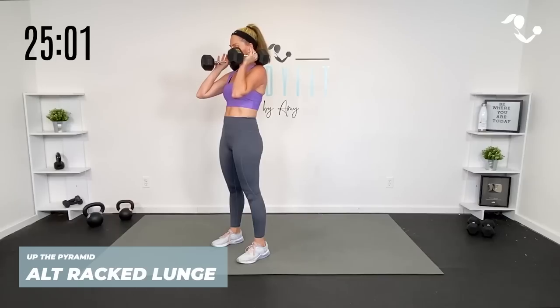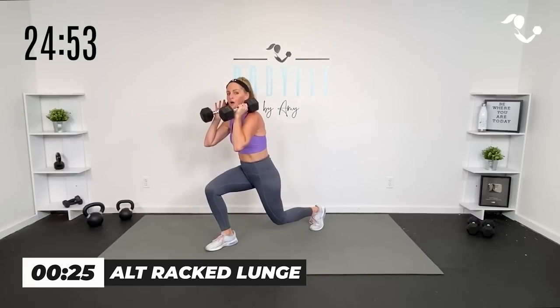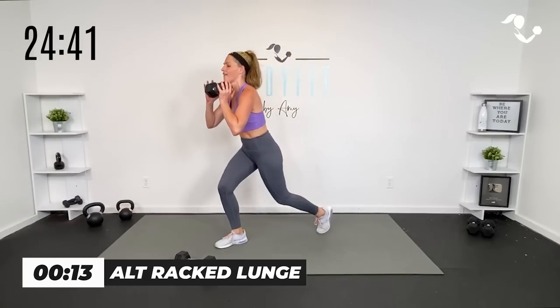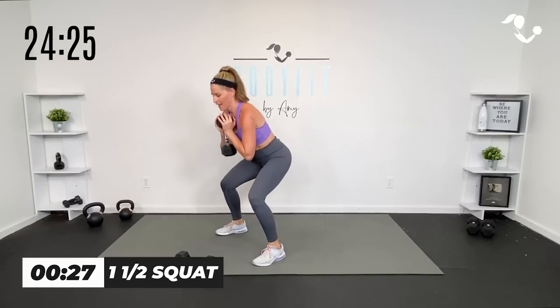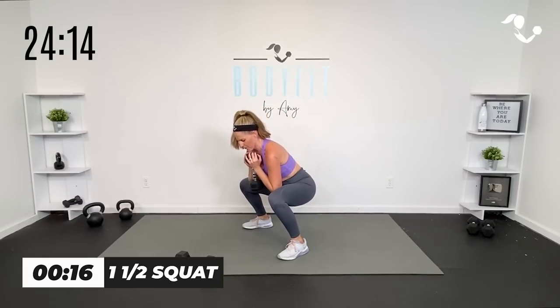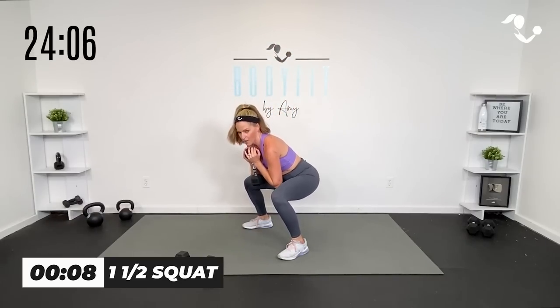Here we go. Zip up that core — rack lunge. By holding them up, yes, we're sneaking in a little upper body and a little core, because you feel the difference, right? That core has to work hard to keep you stable — even harder than if you have one. But of course, if you need to take it to one, that's an option too. You're still going to feel that heart rate. This is more of your cardio-based round.